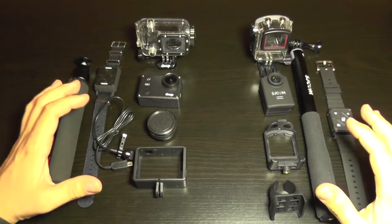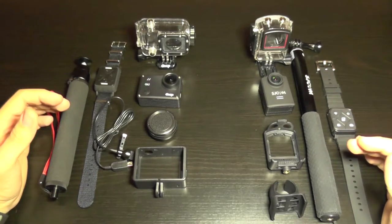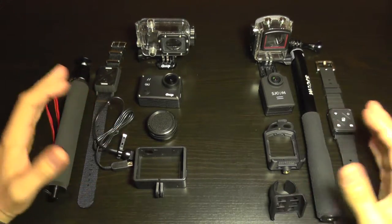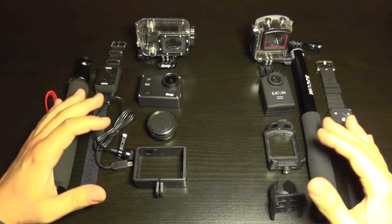Before I show you footage and a comparison between the two, I'm also going to talk about the accessories and compatibility with accessories for each model and compare the two of them.